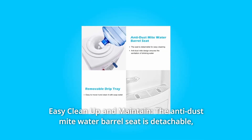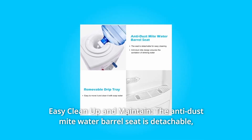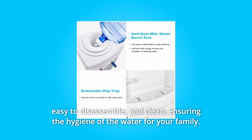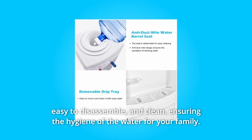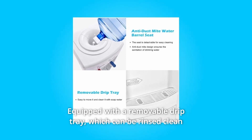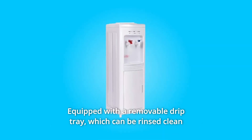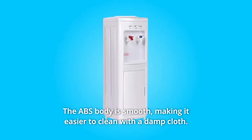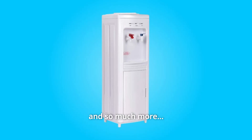Number 4: Easy Clean Up and Maintain. The anti-dust mite water barrel seat is detachable, easy to disassemble and clean, ensuring the hygiene of the water for your family. Equipped with a removable drip tray, which can be rinsed clean with gentle soap and warm water. The ABS body is smooth, making it easier to clean with a damp cloth.